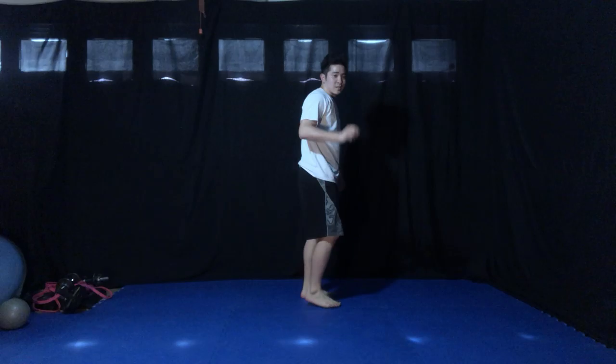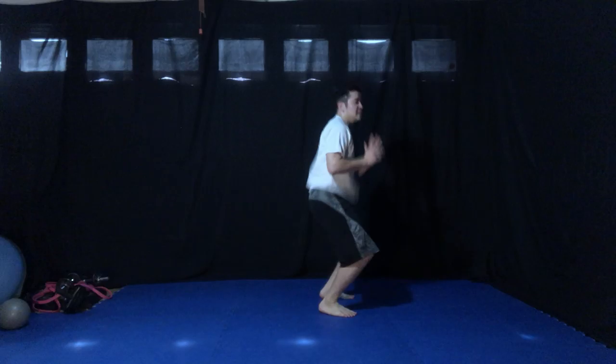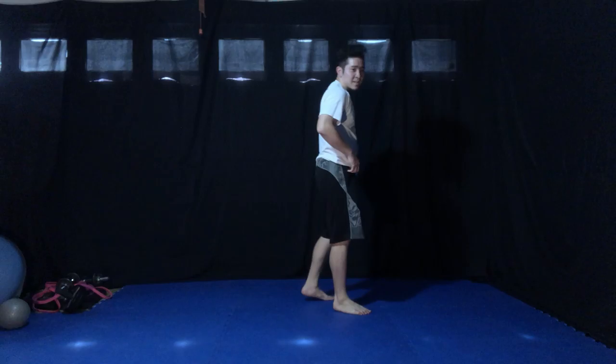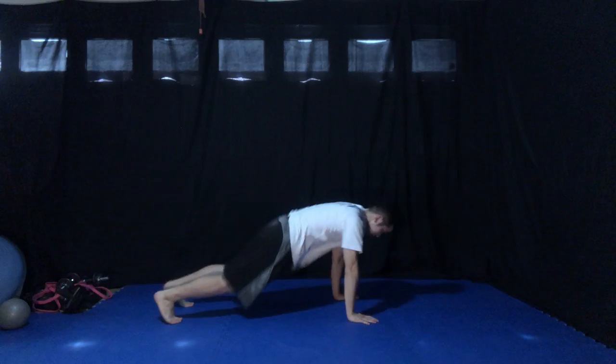One. Good. Two. Three. Four. Five. Six. Seven. Eight. Nine. Last one — jump high. Ten. Good, good.